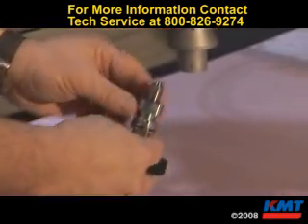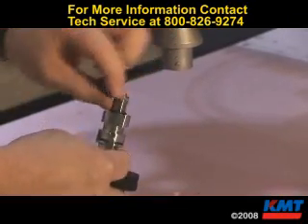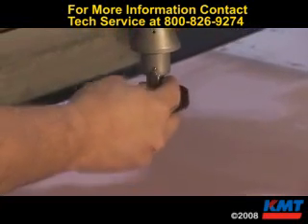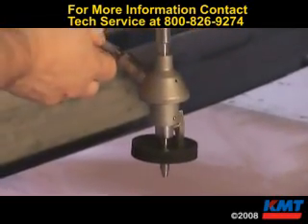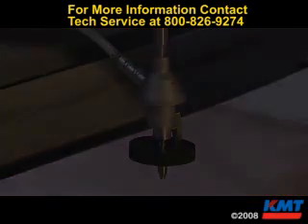To put it back together, put just a dab of goop on the taper of the orifice. Slide it up in there. Turn it 90 degrees and lock it back down. You're back in business.